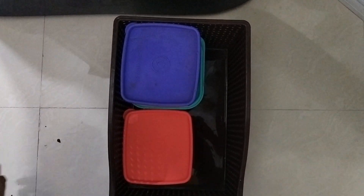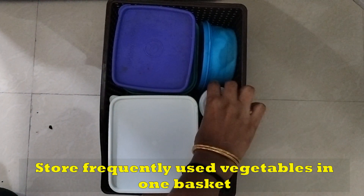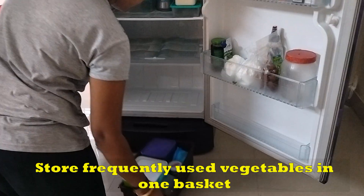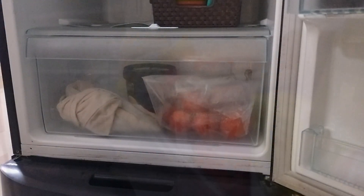In this video, we are going to store the vegetables in the fridge. We have to store them in a basket — a basket for daily cooking items. That basket is ready. We have to store the tray and use the tray as well.